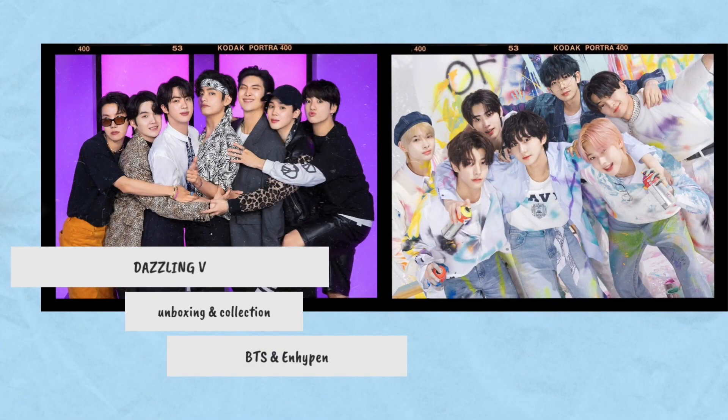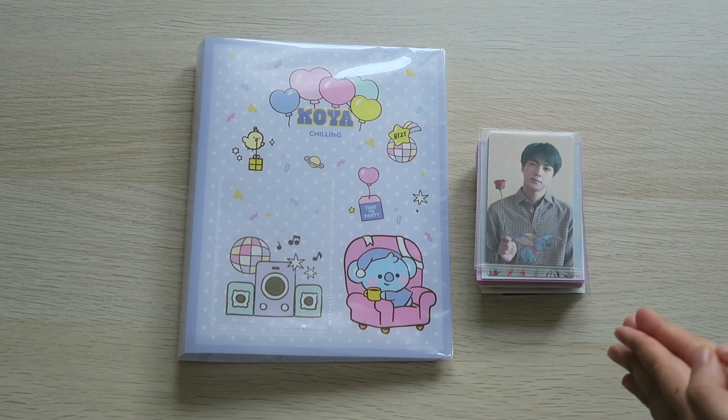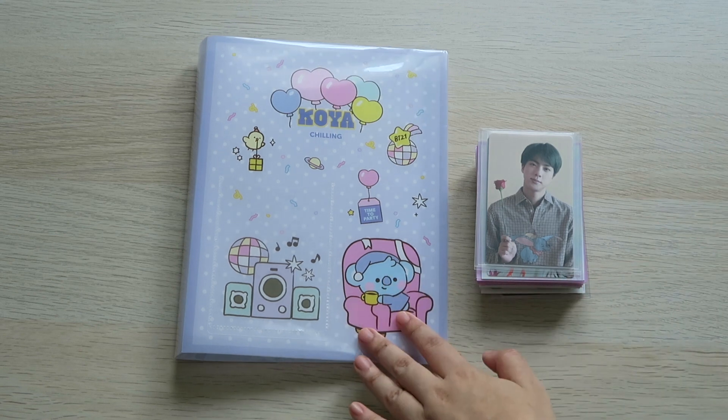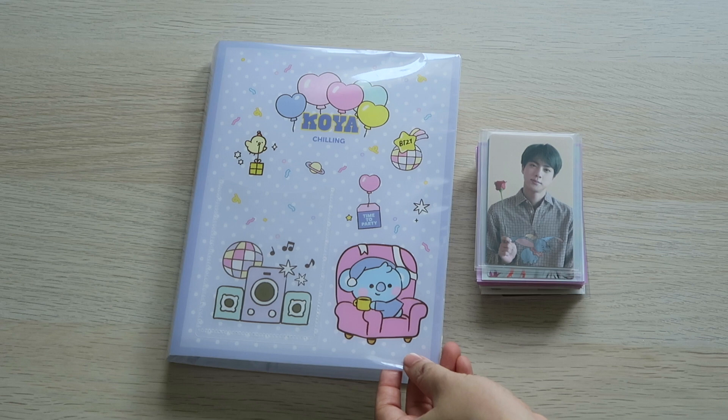Annyeong! Hey everyone, it's Evelyn here and welcome back to another video. So today, I'm gonna sort my BTS photocard collection, the regular size photocard, into this BT21 photo album or collect book.